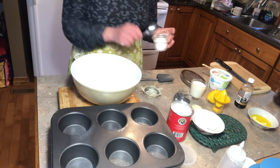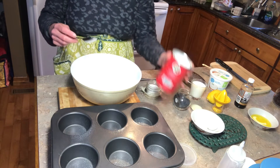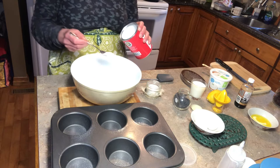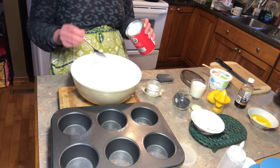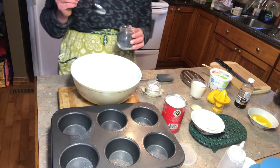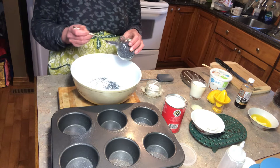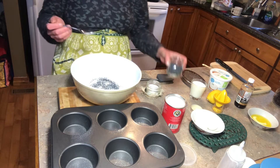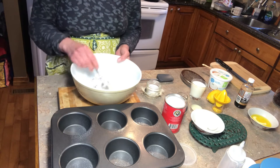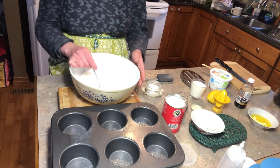I'm going to be adding some salt and then my baking powder, and then I'm going to be adding in my poppy seeds. You can add as much poppy seeds as you like — I'm just doing about a tablespoon of them. So now we're going to be mixing in those dry ingredients to get that good balance.